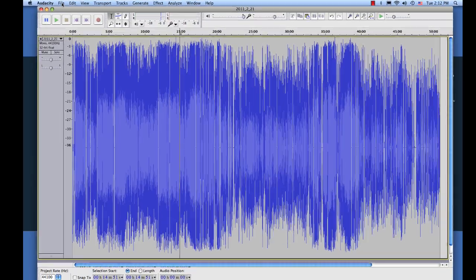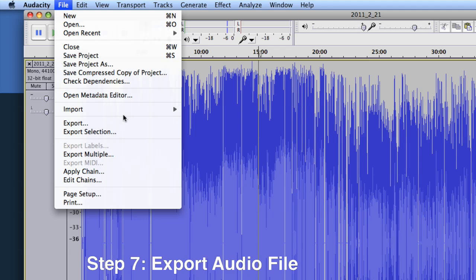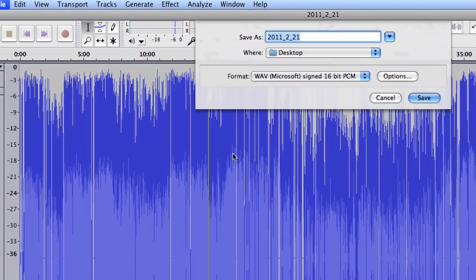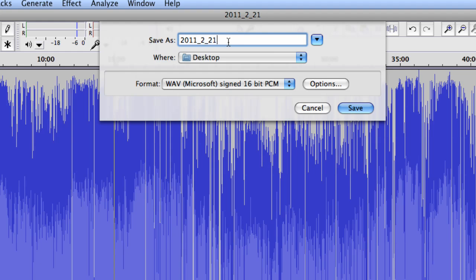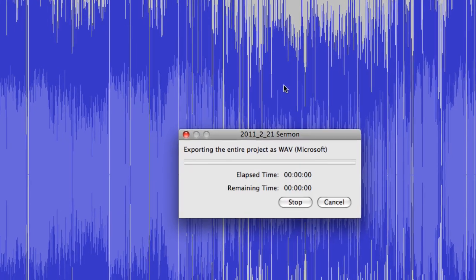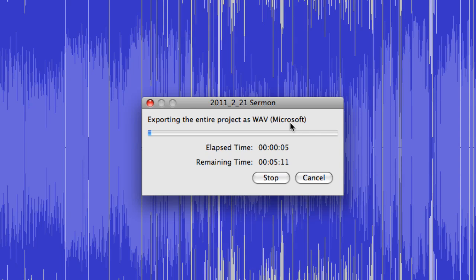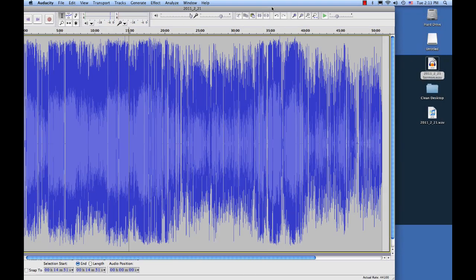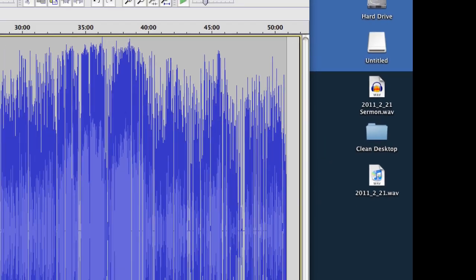Now what we're going to do is export the work that you've done. We go up to File and we go to Export, and we're just going to select where to save it. I'm going to name this Sermon and save it to my desktop. You want to put this somewhere you can find it easily, because we're going to be using that file again in just a minute. Now it's exporting the project — that'll just take a couple minutes. There's the file we just exported, all edited and ready to go.